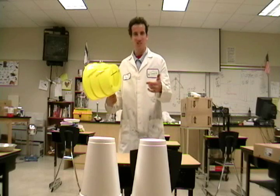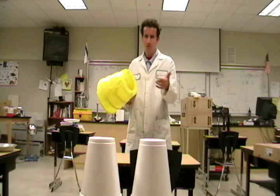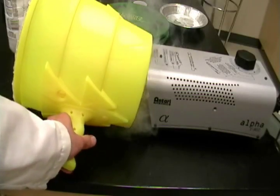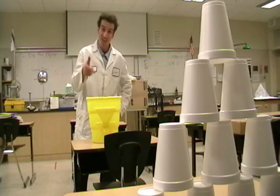An air cannon is a great toy. It works by shooting a vortex, like a smoke ring, through the air. But you can't see it — unless we add smoke. Now, with the smoke in place, we can actually see the vortex ring.